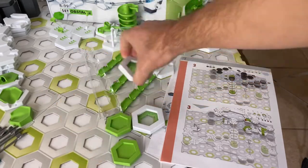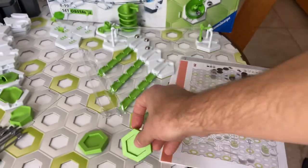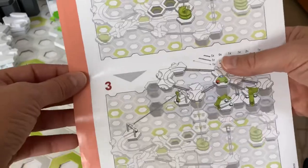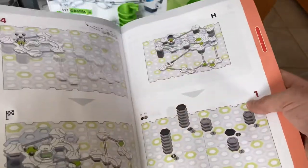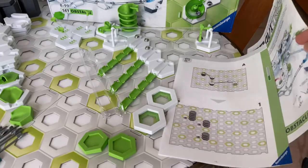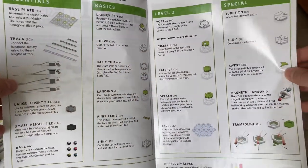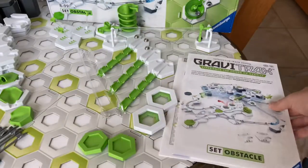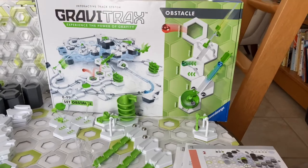Also included with that trampoline expansion are two small green angled tiles that allow you to fine-tune the angle of the trampoline. You get a single-sheet track guide you can build using all of those bundled expansions in the Obstacle Starter Set, plus a regular 24-page track manual showing tracks you can build to get familiar with how to build GraviTrax tracks. Lastly, you get the parts manual for the Obstacle Starter Set, which tells you what each part is, what it does, and how to assemble it — including the bundled expansions. That's everything unique about the Obstacle Starter Set — all the unique pieces not in the XXL.